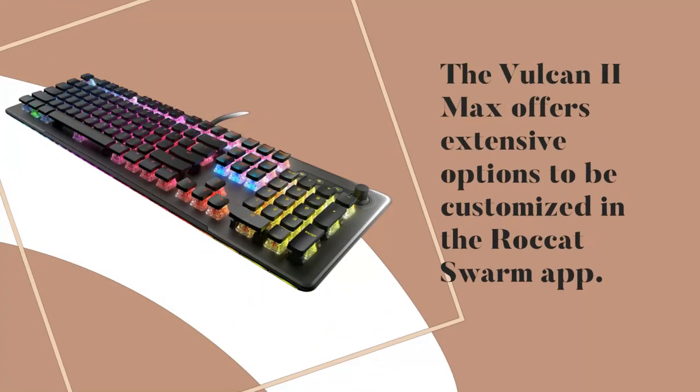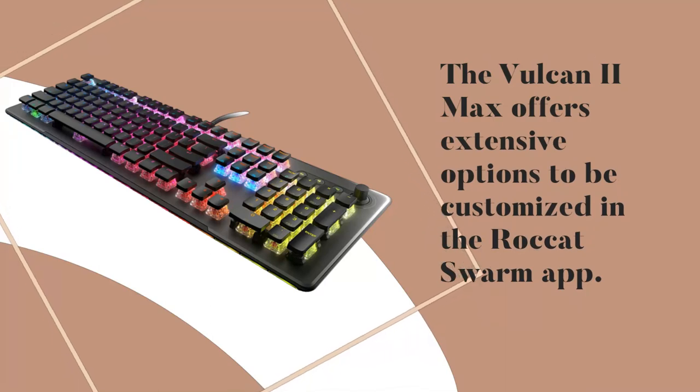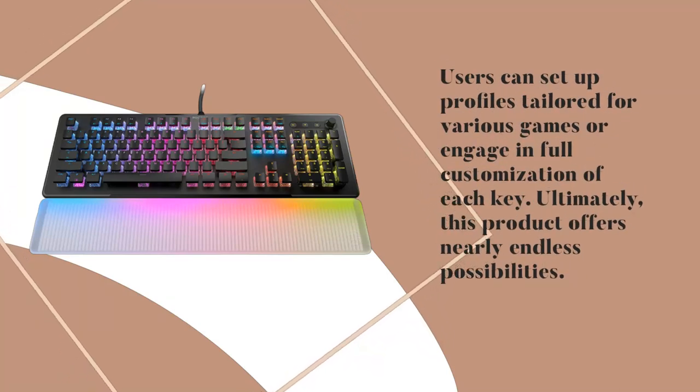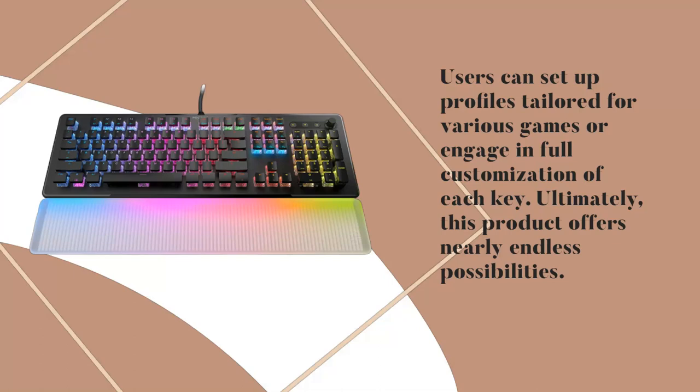The Vulcan 2 Max offers extensive options to be customized in the Rocket Swarm app. Users can set up profiles tailored for various games or engage in full customization of each key. Ultimately, this product offers nearly endless possibilities.